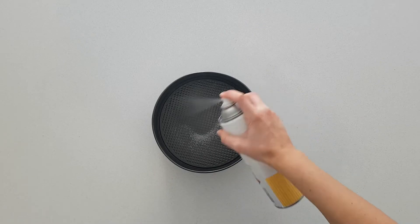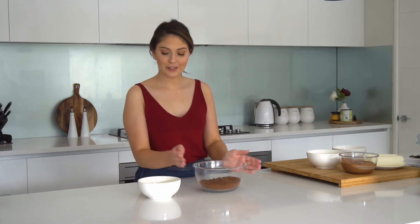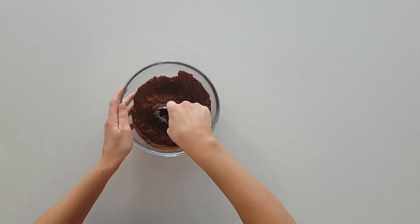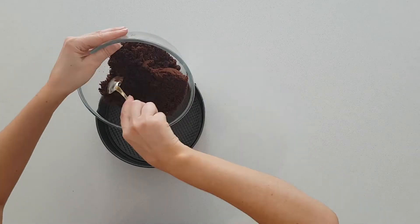I have lightly greased a springform tin. For the base I'm going to mix together the crushed biscuits, the melted butter and the pinch of salt. Now to press this biscuit mix into the springform tin and then pop it in the fridge while I make the filling.